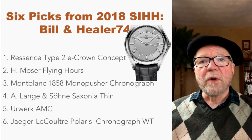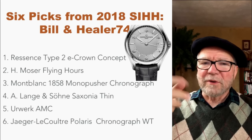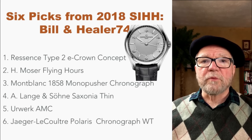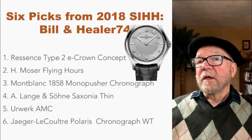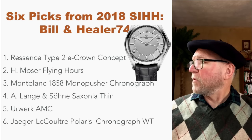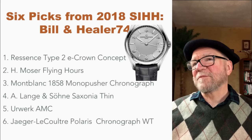First up is the Ressence Type 2 E-Crown concept. Second is the H. Moser Flying Hours. Third is a Mont Blanc 1858 Monopusher Chronograph. Fourth is the A. Lange Saxonia Thin. Fifth is the Urwerk AMC. And finally, the Jaeger-LeCoultre Polaris Chronograph WT — WT for World Time. So let's take a look at these six picks.